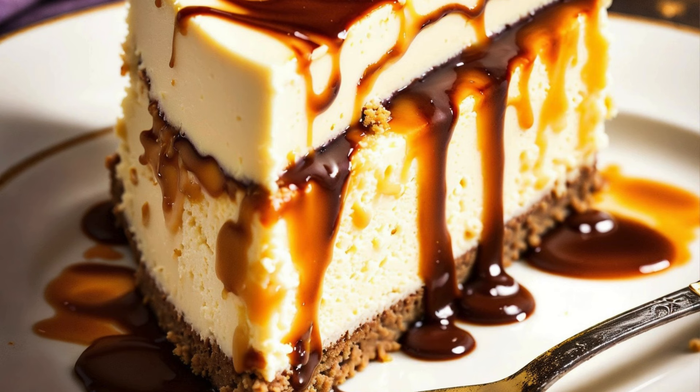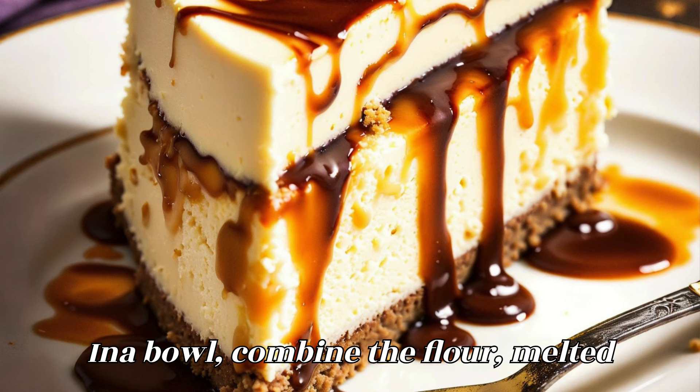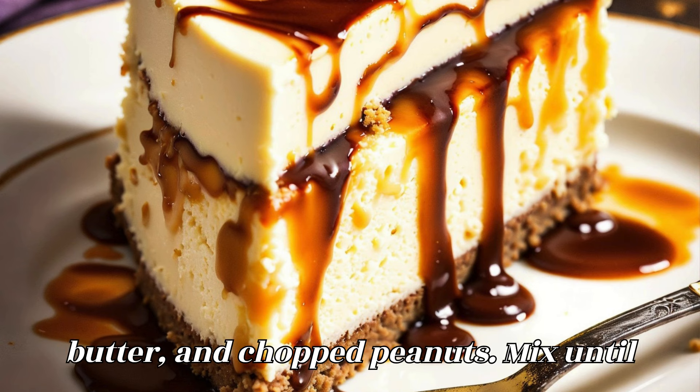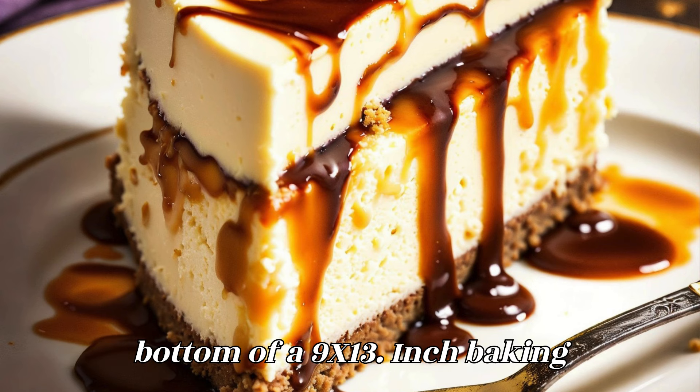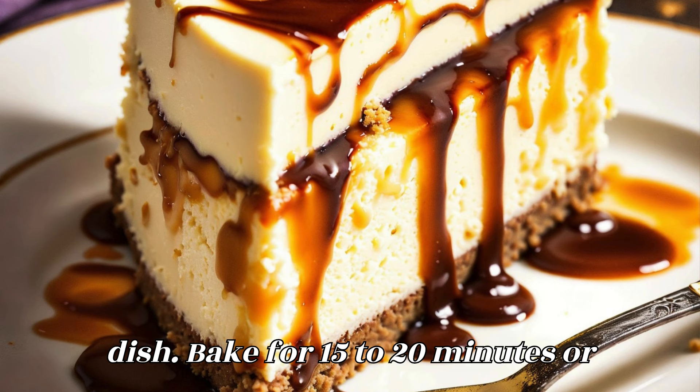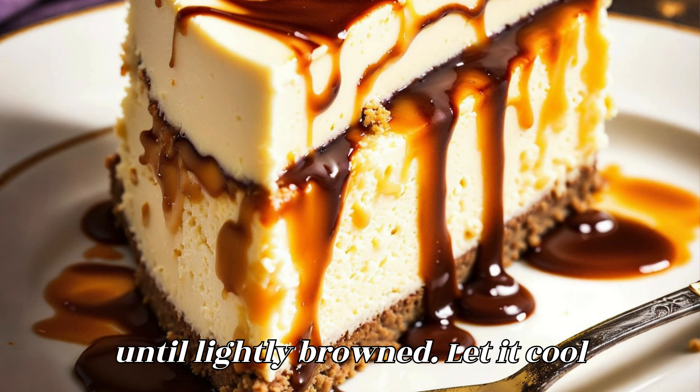Prepare the base layer. Preheat your oven to 350 degrees Fahrenheit (175 degrees Celsius). In a bowl, combine the flour, melted butter, and chopped peanuts. Mix until well blended. Press the mixture into the bottom of a 9x13 inch baking dish. Bake for 15 to 20 minutes, or until lightly browned. Let it cool completely.